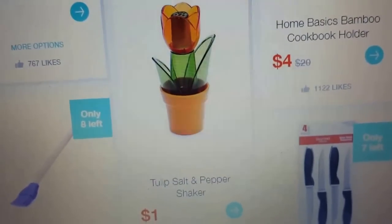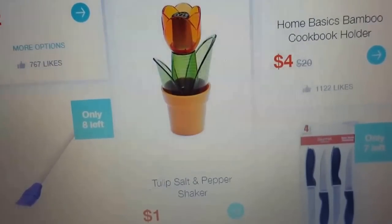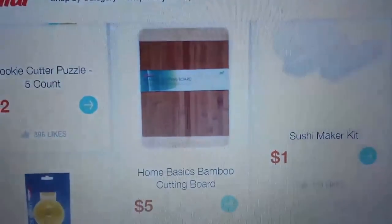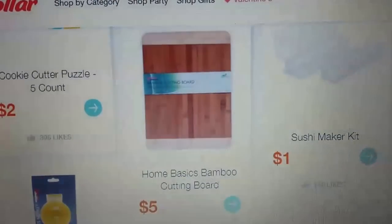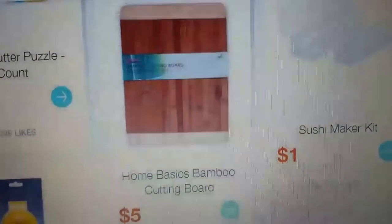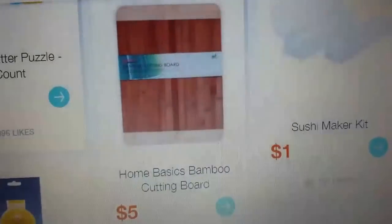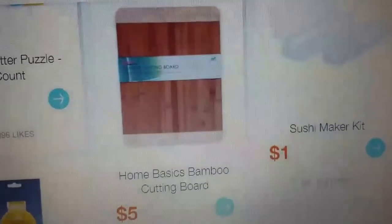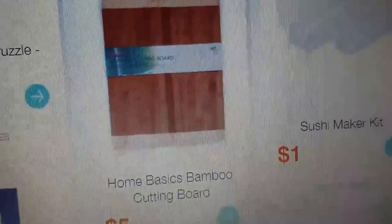They have a tulip salt and pepper shaker for a dollar — so cute. Also, on Instagram a bunch of you liked the cutting board I had from Walmart, and I paid more for it than this one. This one almost looks exactly like it for five dollars — it's the Home Basics bamboo cutting board. A ton of you liked it on Facebook too.